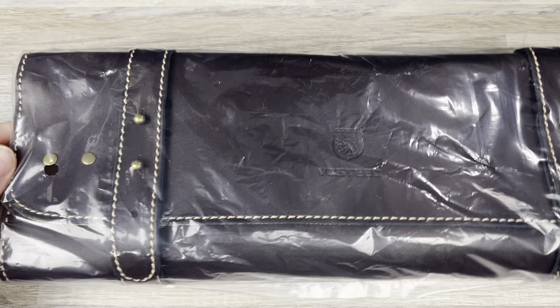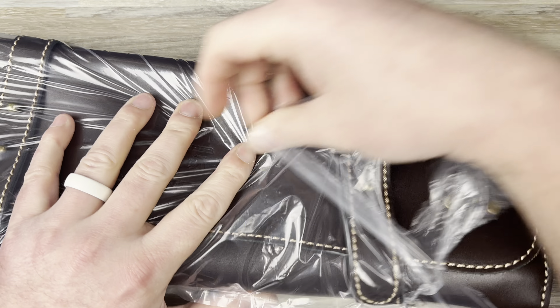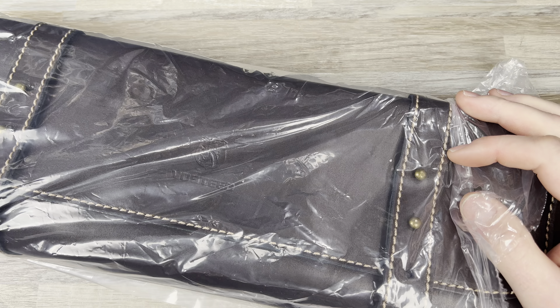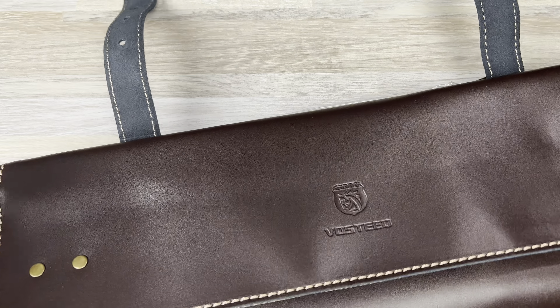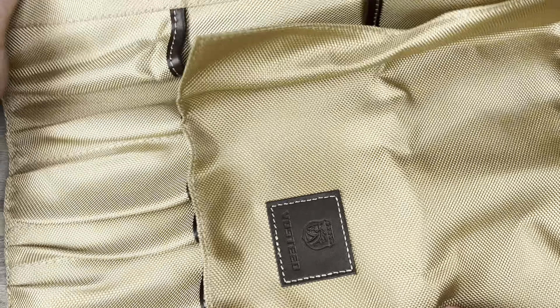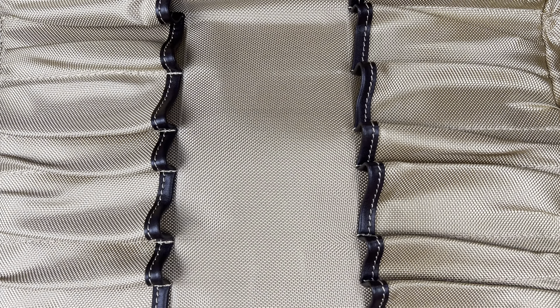This is pretty cool. I think there's some kind of sale on these, or they're being included with certain items — something's going on. Or they could just be limited and running out. Basically, you can hold what looks like a ton of knives in here.